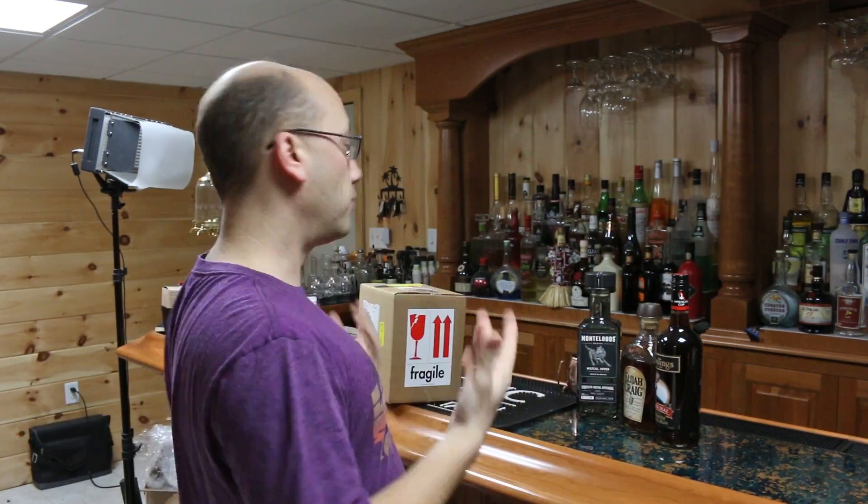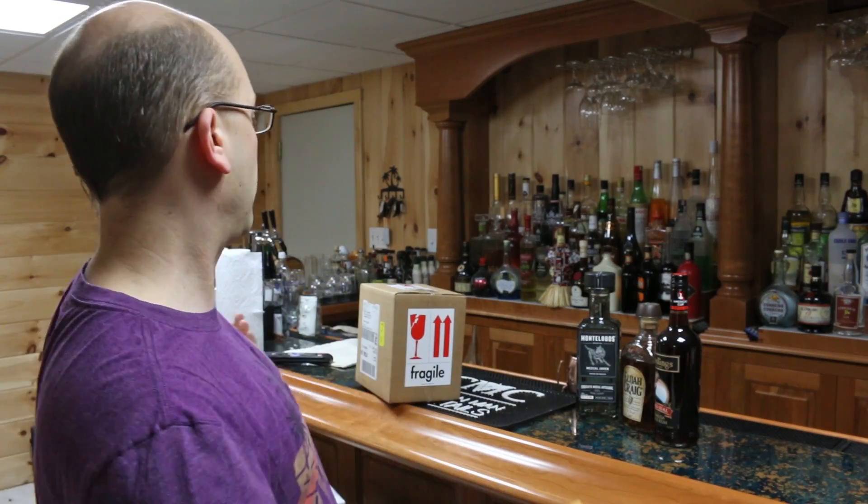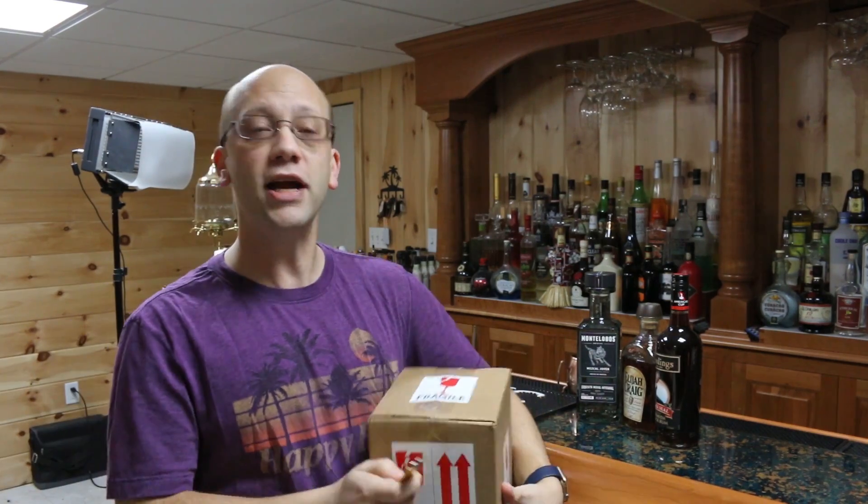I figured I'd do a live unboxing here since I just found this one I was going to record. It says 'Fragile' on it. I wanted to see what it was. Let's do that.